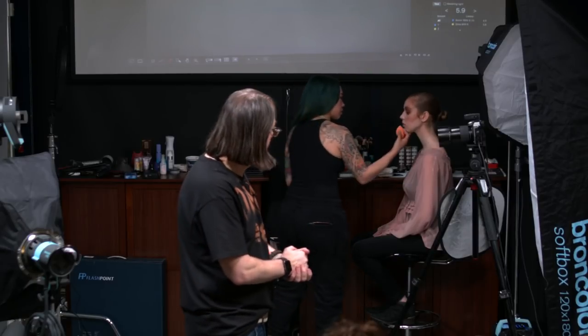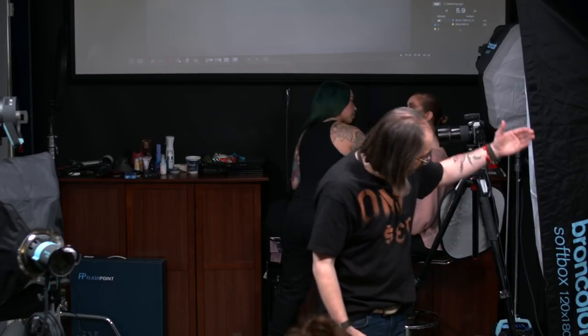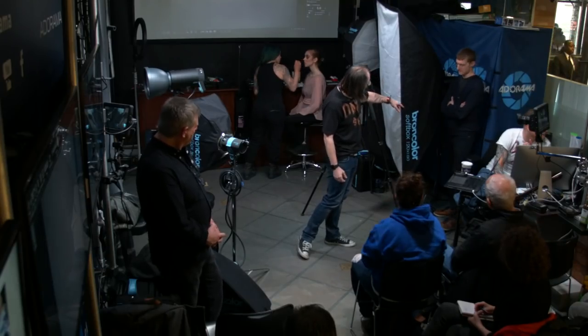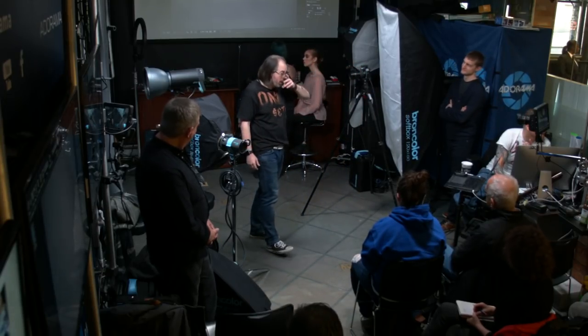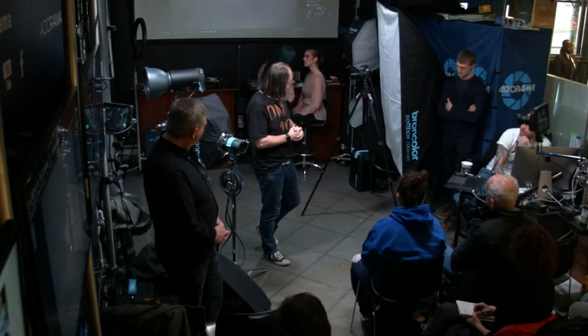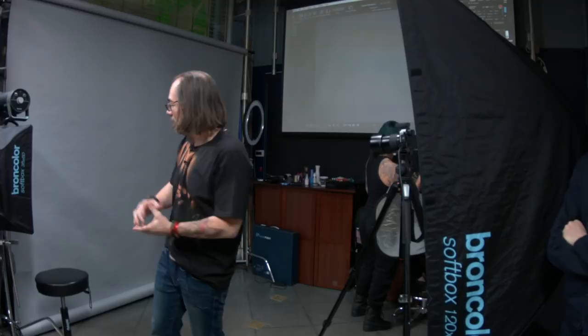We also have a four-by-six reflector that we may use as a fill light behind the camera. Later we'll use something called the edge mask — watch that at three o'clock. Then we're going to light the background and keep it really simple, working our way through it.